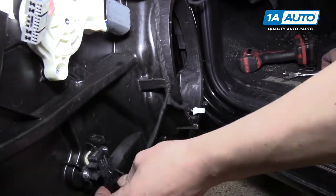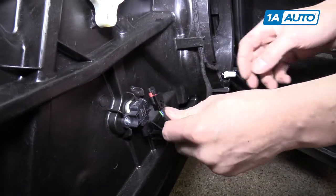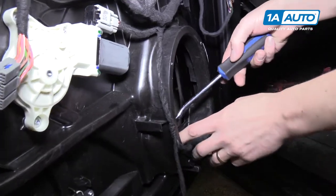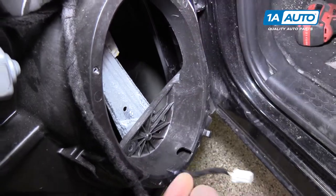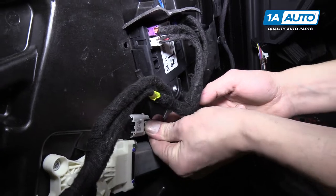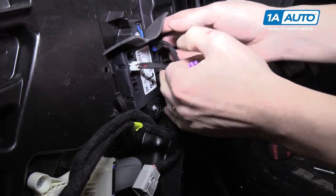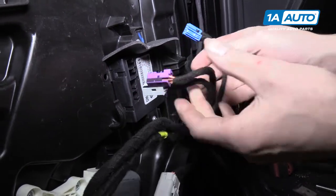Down here we've got the speaker and this sensor, which also has a push tab on it. Over here we need the trim panel tool again. Then disconnect the power window motor by pushing the tab on that connector. Up here, disconnect the three connectors at the module by pushing the tabs on those.